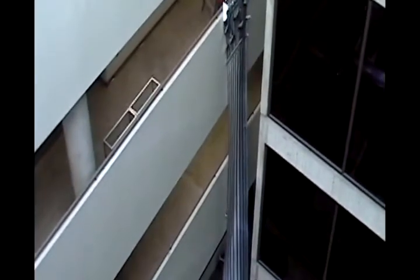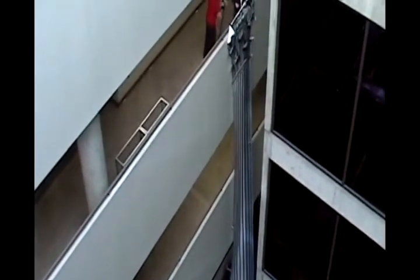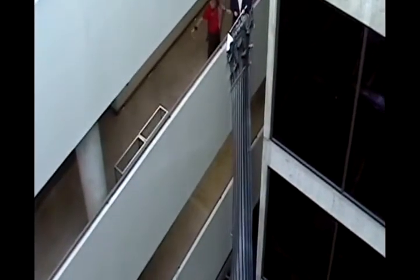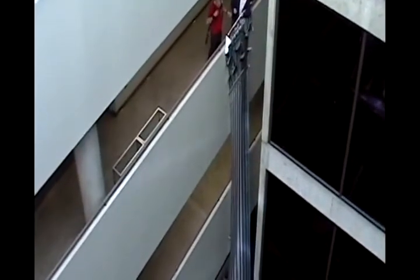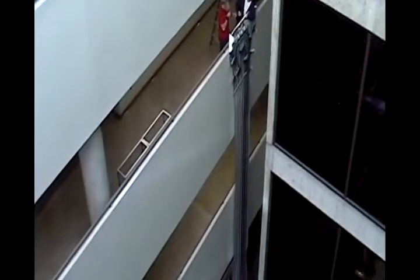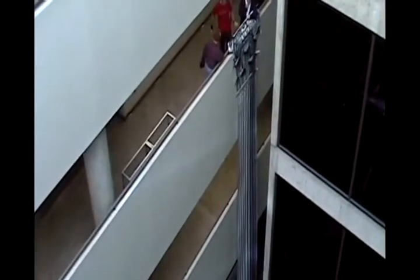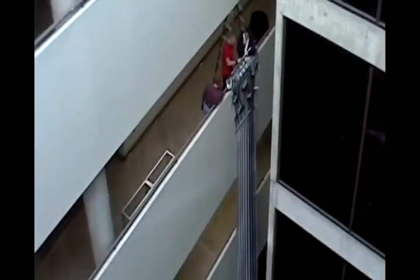Why would architecture students do something like this? What do architecture students learn from this? That's the question we don't necessarily know. I'm sure everybody's wondering why the hell would anybody waste their time making a three-story column cover out of paper. Well, hopefully you'll find out.